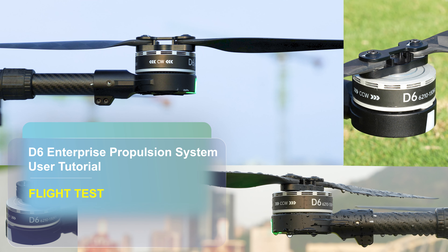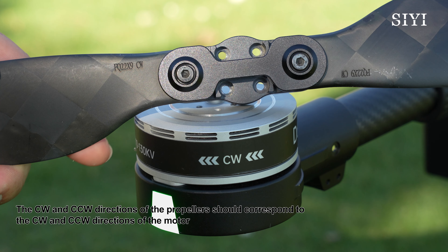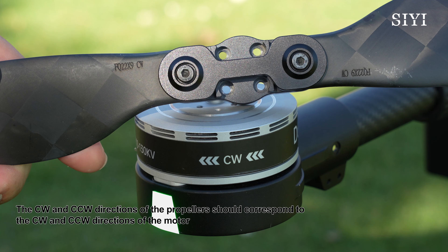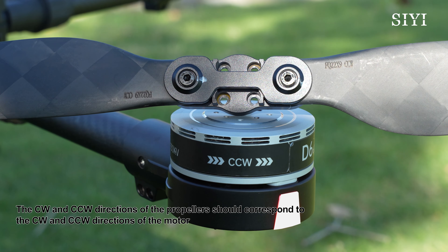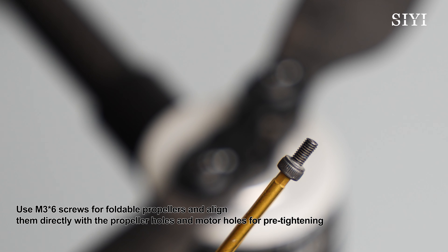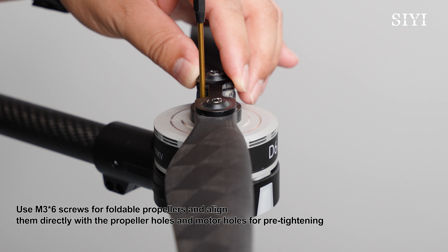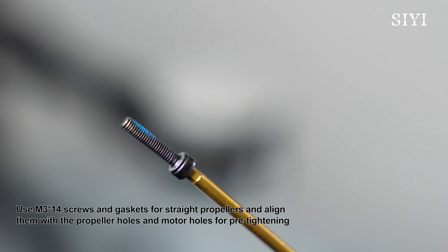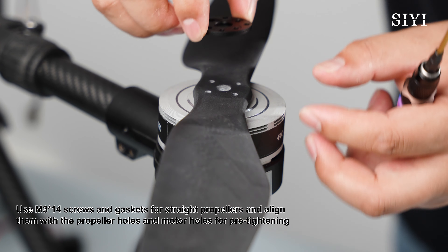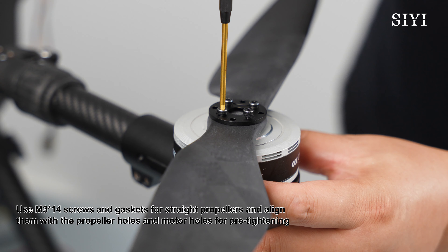D6 Enterprise Propulsion System User Tutorial: Flight Test. Install the propellers. The CW and CCW directions of the propellers should correspond to the CW and CCW directions of the motor. Use M3-6 screws for foldable propellers and align them directly with the propeller holes and motor holes for pre-tightening. Use M3-14 screws and gaskets for straight propellers and align them with the propeller holes and motor holes for pre-tightening.